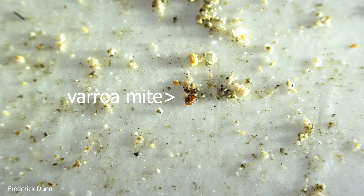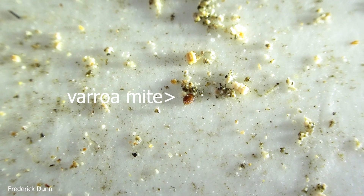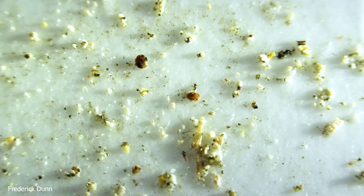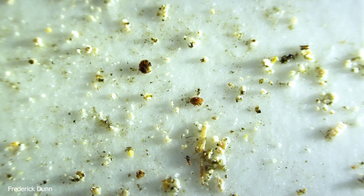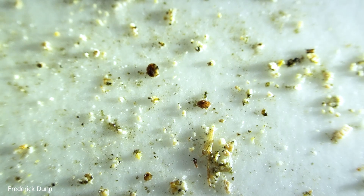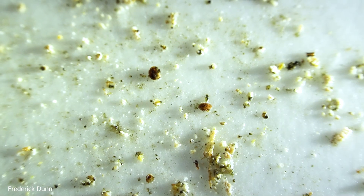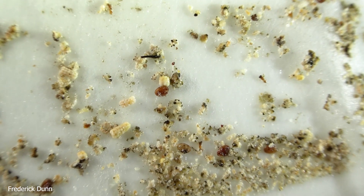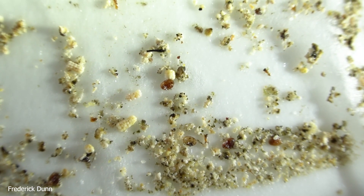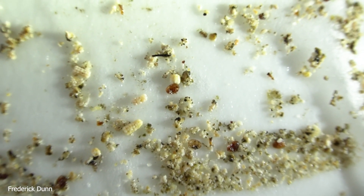Also, this does not count as a varroa mite count method — it just proves that there were mites in the hive. It does not prove that they're at a level that would require treatment. That kind of mite count comes from live bees. This is just collecting the detritus that happens at the bottom of the hive over a period of several months. By the way, that's a varroa destructor mite in the middle; a little high and to the left, that is not a varroa destructor mite. How many mites do you see in this picture?